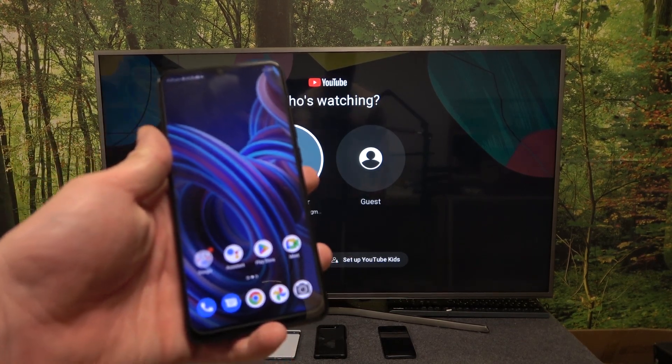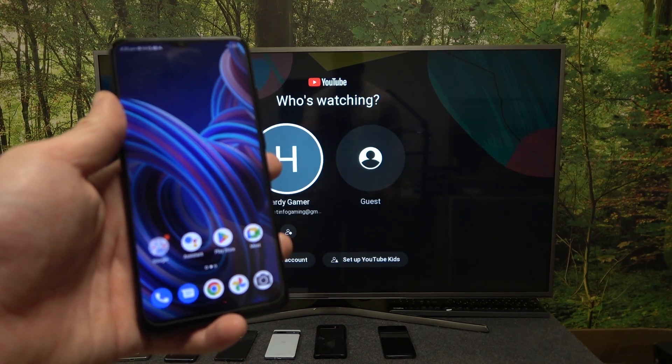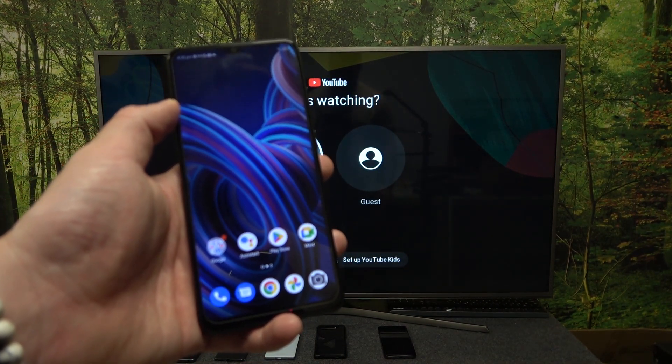Hello. In front of me I've got ZTE Blade A53 Pro. In this video I'll show you how to cast screen from smartphone to TV using the YouTube app.